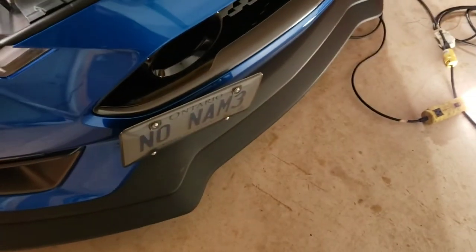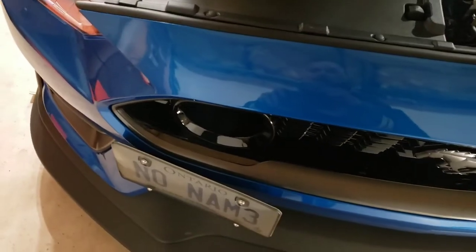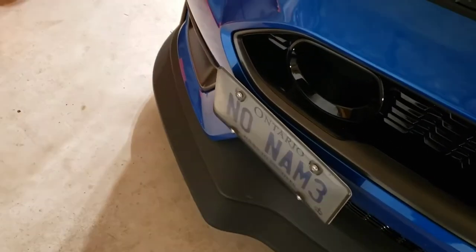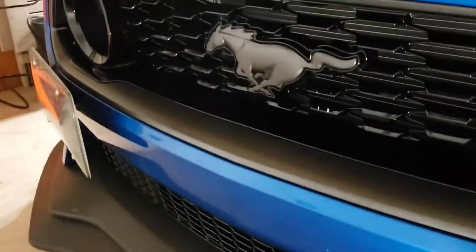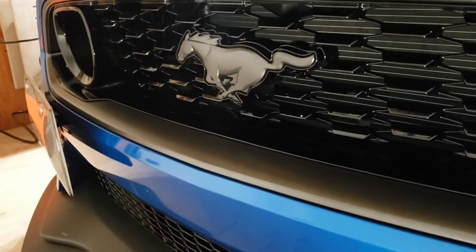I put a little anti-seize on everything, then attached the backing bracket where the license plate mounts — and there it is, attached and done. It sits at a slight angle; I could bend it the other way if I wanted, but I'll leave it as is. In Ontario you're required to have a front license plate, so I had no choice. I did not want any holes drilled in the front fascia, so I'm keeping the original bracket in the trunk. It's pretty flush mounted and pretty secure.